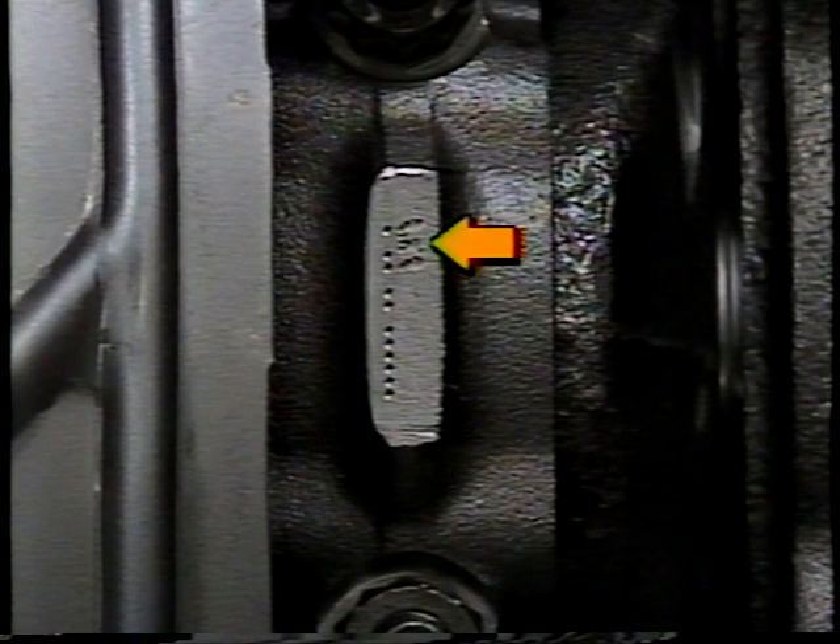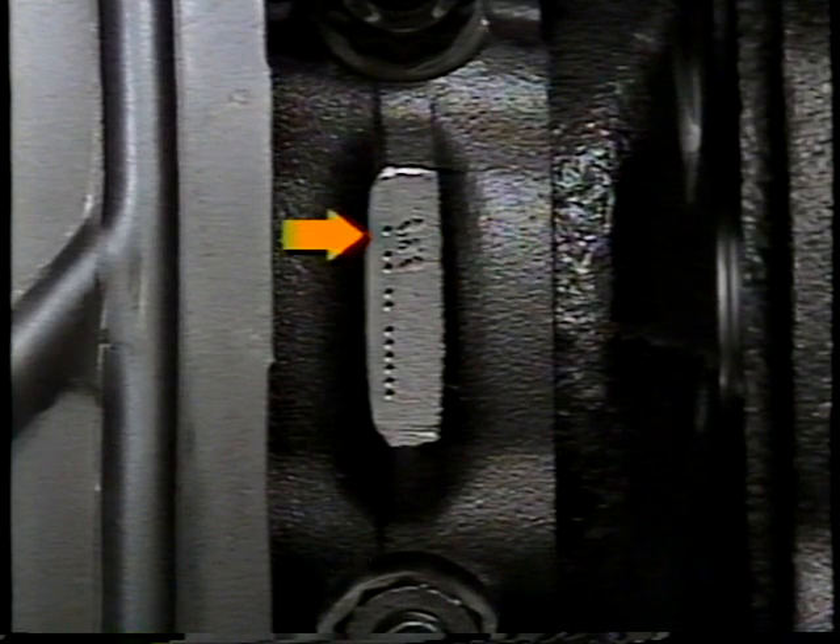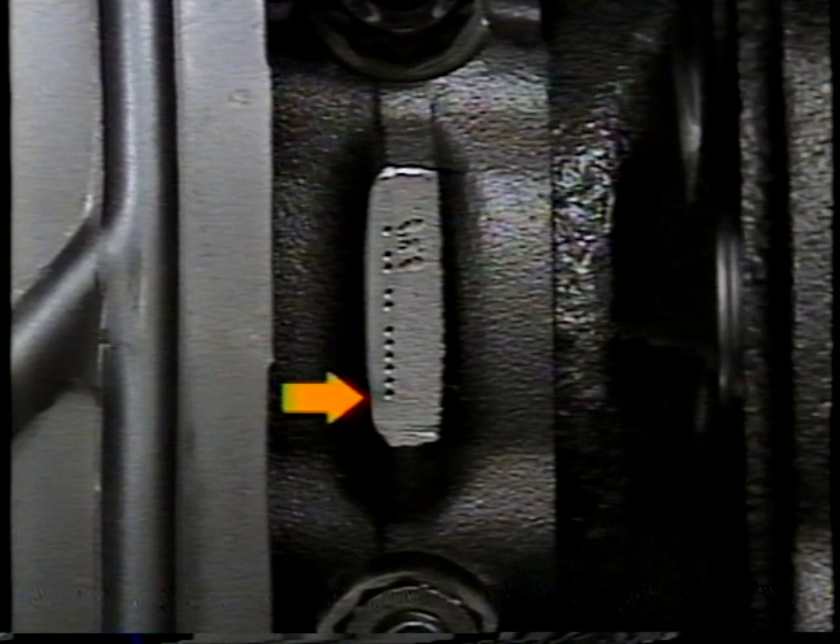Each rod bearing cap is stamped with a weight classification code, which identifies the weight of the rod assembly. There are two identification codes: one is numeric from one through nine, and the other is a machine-readable dot code. There are nine different weight classes for the connecting rods. Only the number five weight class is currently available for service on the high-output Quad 4 engine.